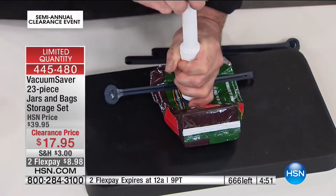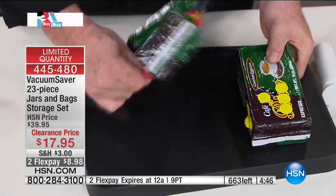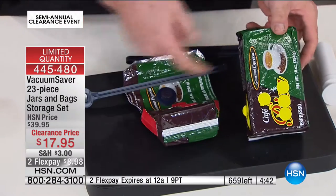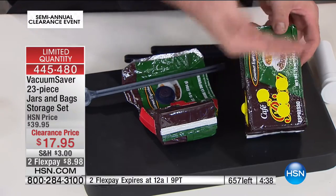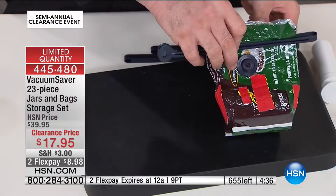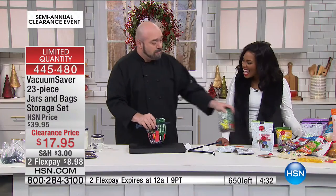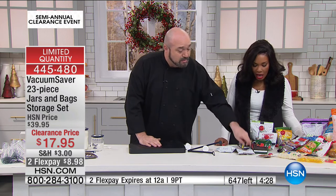Your coffee — coffee's better fresh, we all know this. So when it comes fresh from the store, wouldn't it be nice to recreate that at home? When you open this, this is the freshest cup of coffee you're going to have. So wouldn't it be nice to take out what you need and have the next one also be the freshest cup? That button can stay right in the bag until you need it.